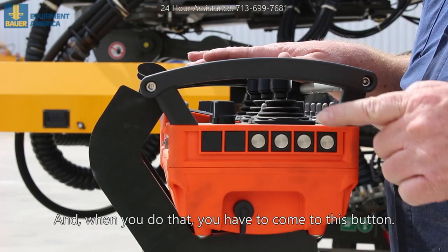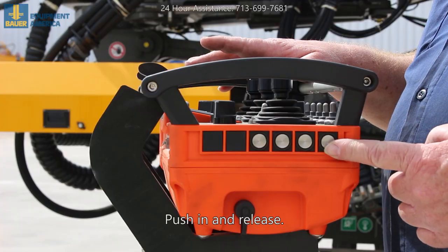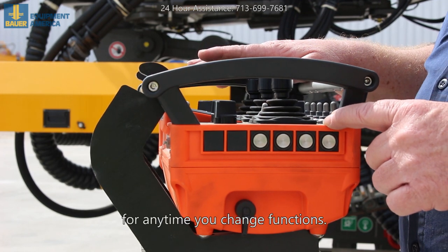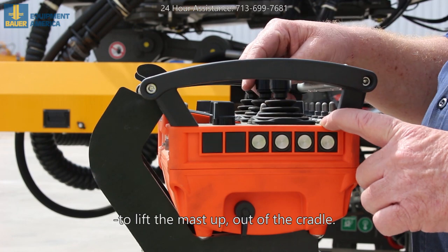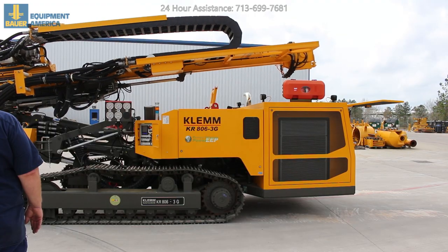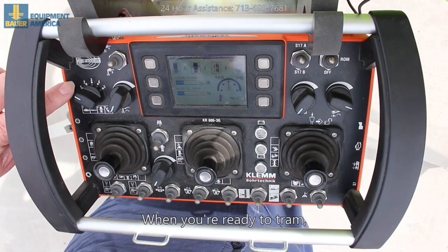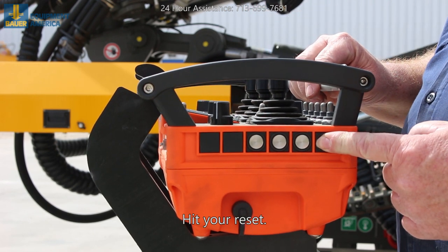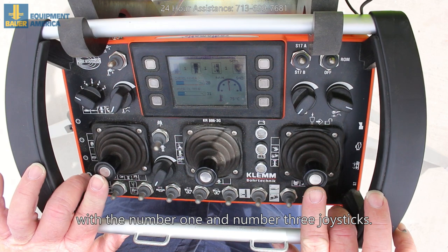When you've got the engine running and you go to move the cylinders, go to position two on this switch. When you do that, come to this button, push in and release — this is the reset button for any time you change functions. Lift the mast up out of the cradle, raise the tram, go back to position one, hit your reset.